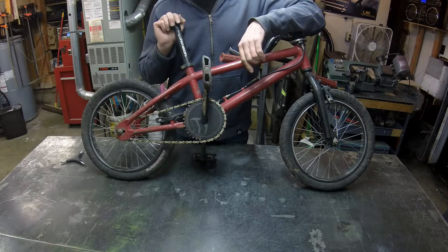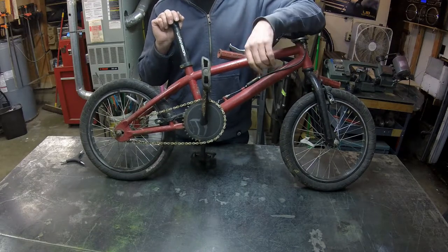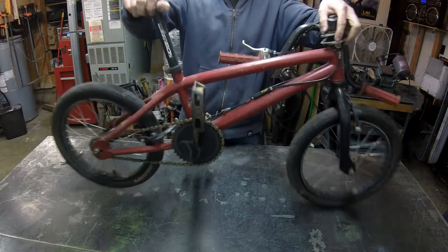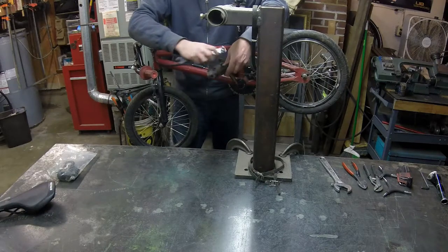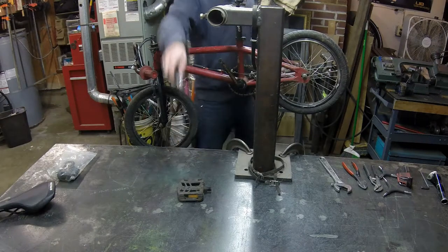While my original Donk was a lot of fun, I have learned a lot since then, and I think it's time to recreate this design and up my game. So first things first, let's tear down this bike and get it ready to chop up.